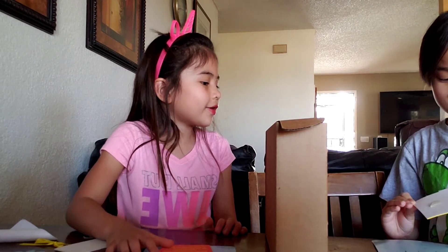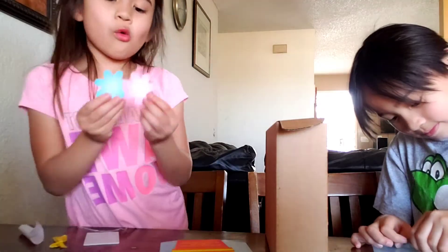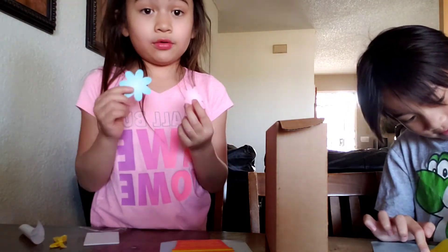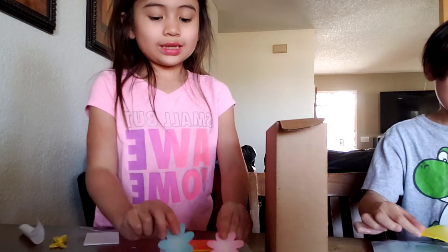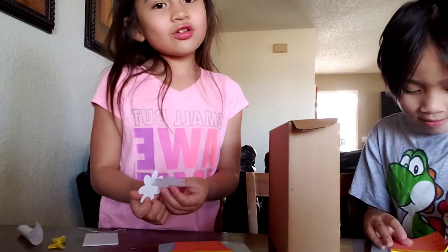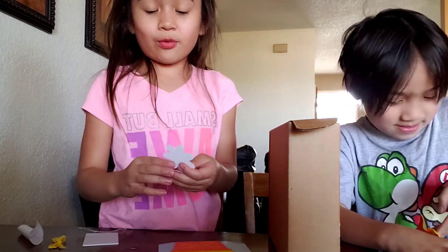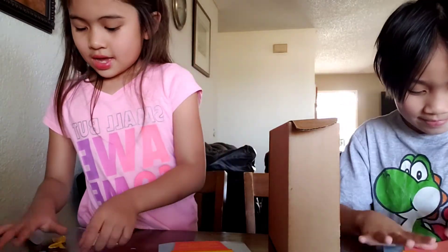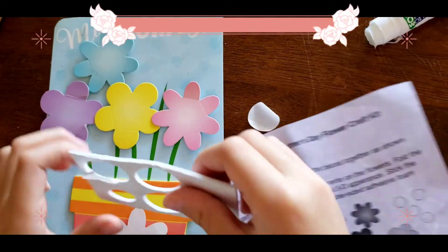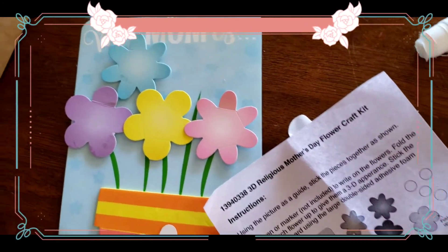You have to peel off the paper. Oh. Do you know why there's petals here? Because we're going to write on the petals and we're going to stick them on to the card. So it's like a real flower. So let's do that. So that's what I'm doing.